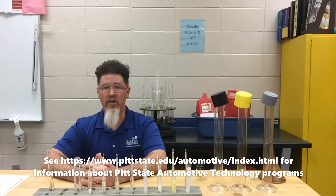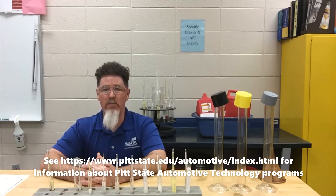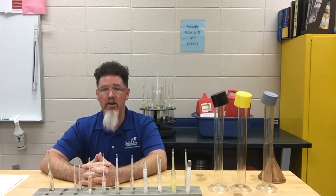Howdy, this is Professor Scott Norman at Pittsburgh State University. Today we are in the Department of Automotive Technology in our mobile fuels lab. We're going to be doing gravity measurements. I purchased in November 2020 a gallon of 91 octane, a gallon of 89 octane, and a gallon of 87 octane. We've already done some Reid vapor pressure testing, and today students are going to be measuring the gravities of these fuels.